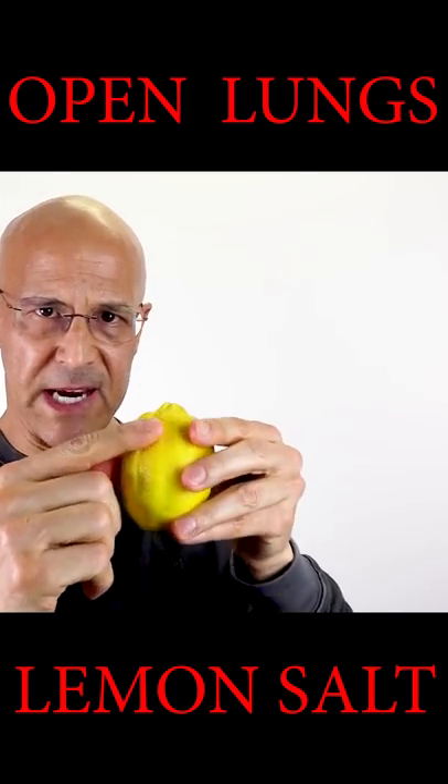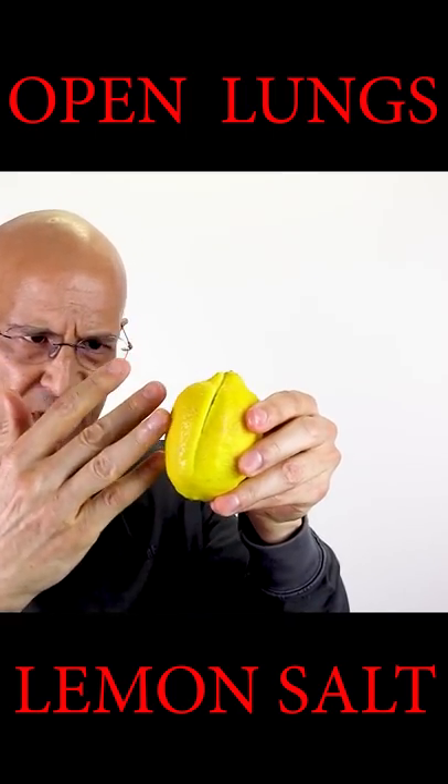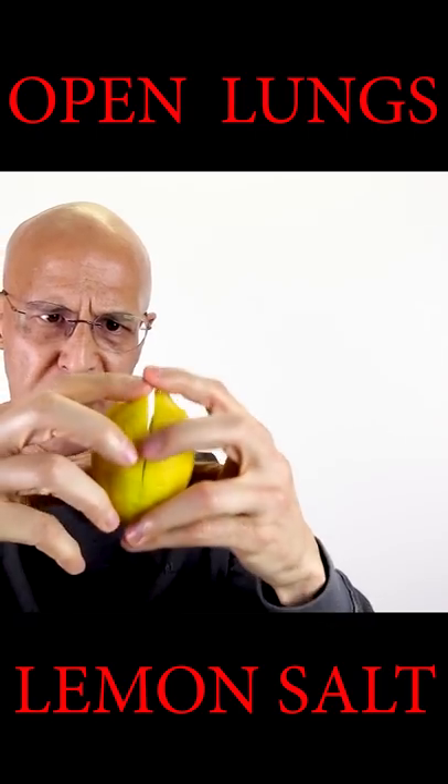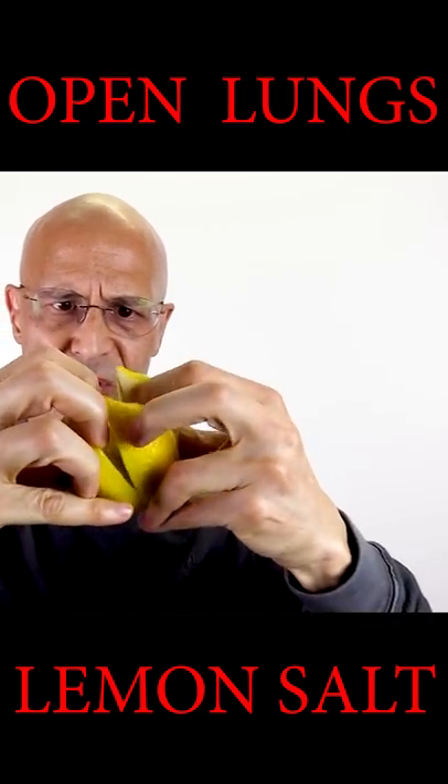Get your lemon, take a knife, cut all the way down almost to the bottom, turn it 90 degrees, do the same all the way to the bottom. When you open it up, it should be in fours, just like this.